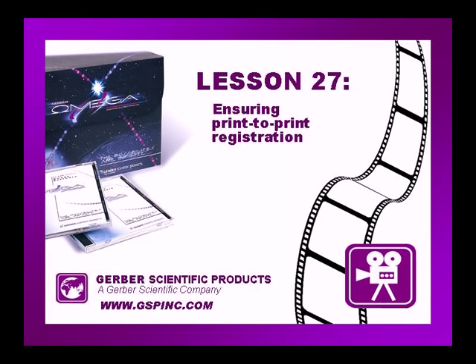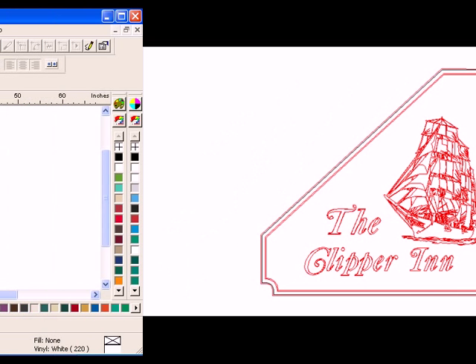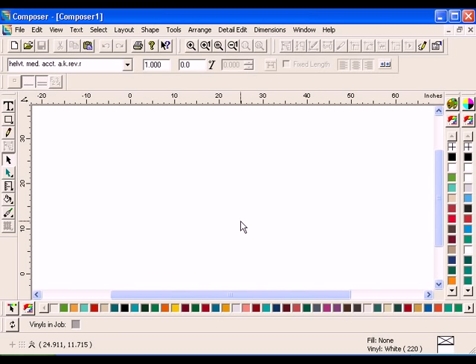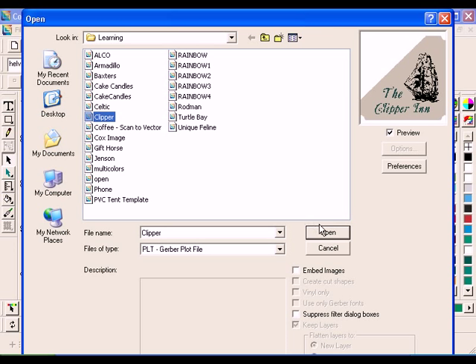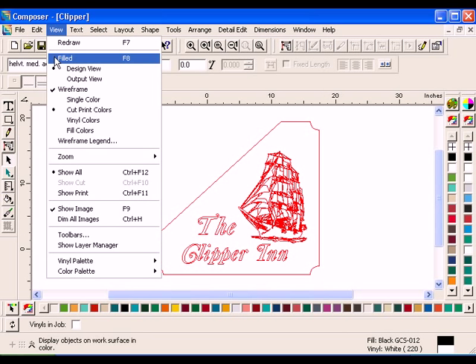This tutorial shows the step-by-step instructions for this lesson in the Omega Learning Guide. At the end of this lesson, your job should look something like this. To begin this lesson, open the file clipper.plt from the learning folder. Click View, Filled, or press F8 to preview the colors in the job.